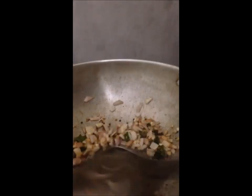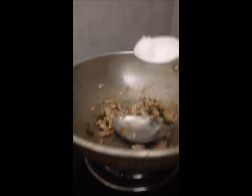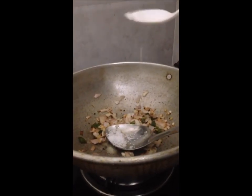One glass is made with one glass. So we're going to make the cup of tea and we're going to make the cup of tea.